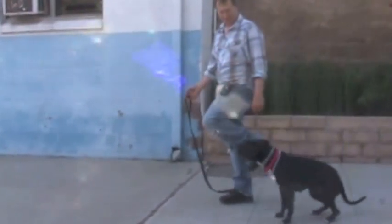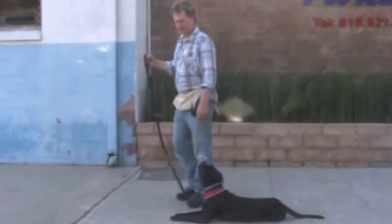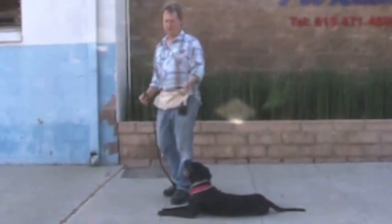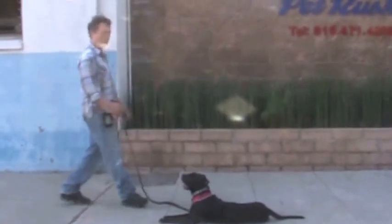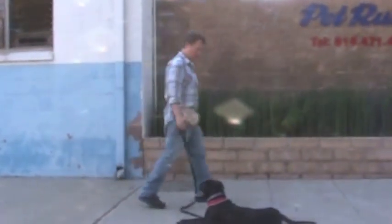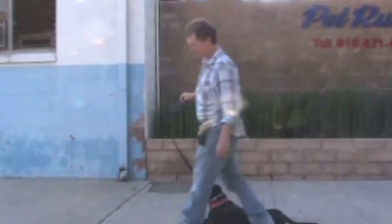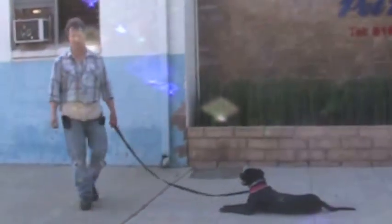Down. If she even hesitates, all you do is lift your left foot like that. She saw my left foot go up and she went down. I didn't even touch the leash really. You want to always just say it once. That's what you want to do if she doesn't do it the first time you tell her — and she'll respond quicker every time and you won't have to lift your left foot anymore.